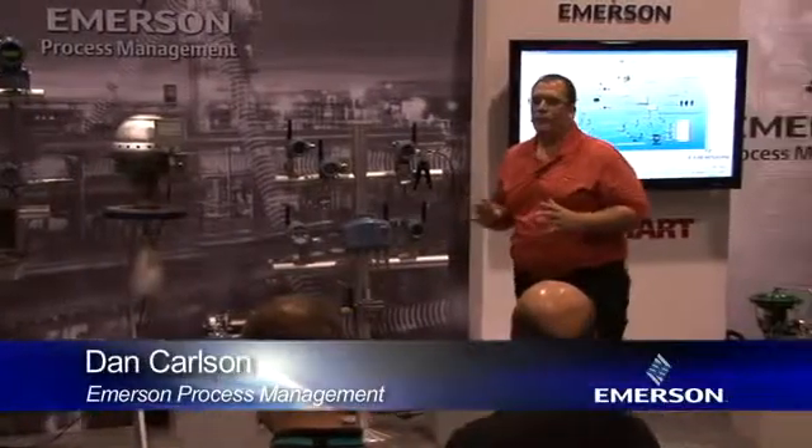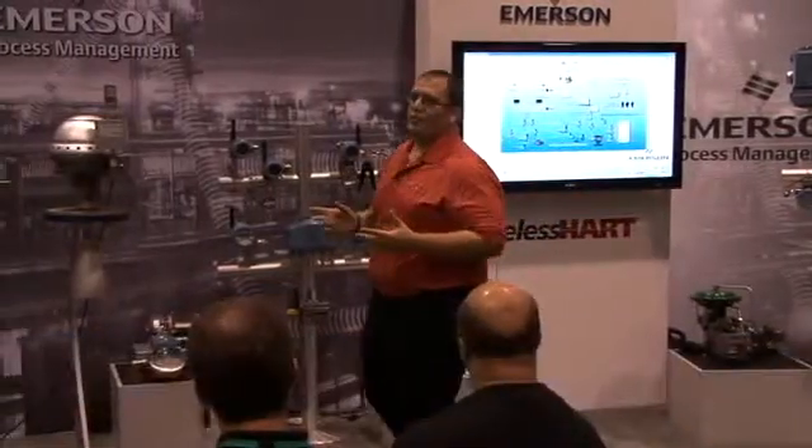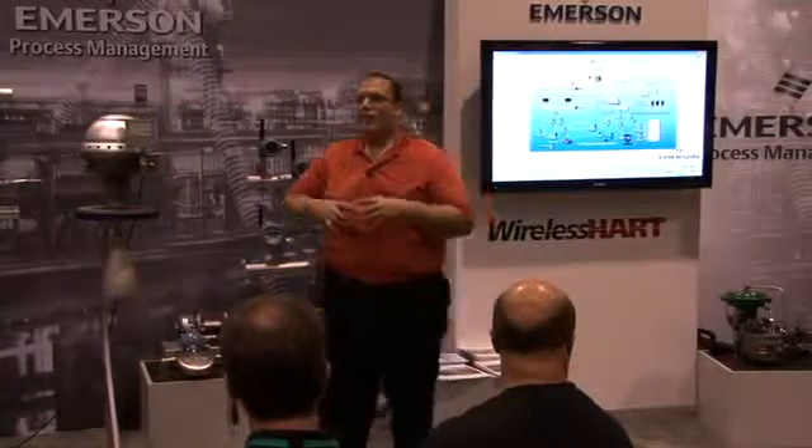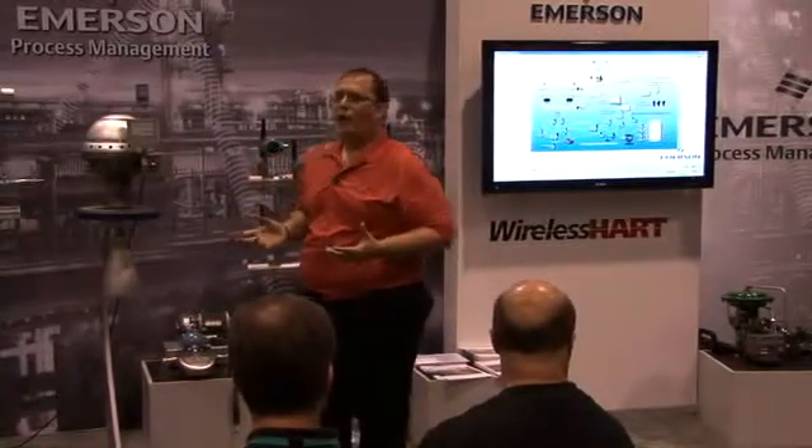I'd like to start by talking about the Emerson smart wireless vision. This vision was created about six years ago when I was a field engineer testing wireless technologies in just about every process unit you can imagine. And since then we've come a long way.